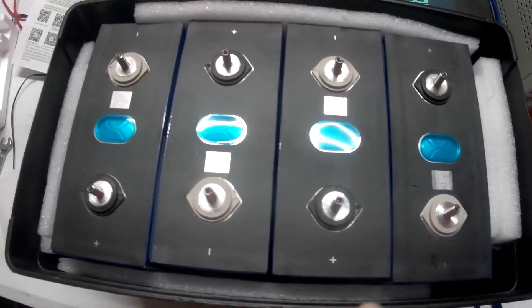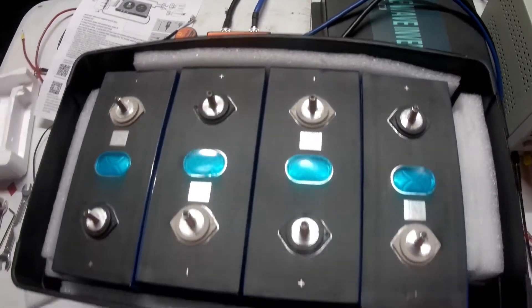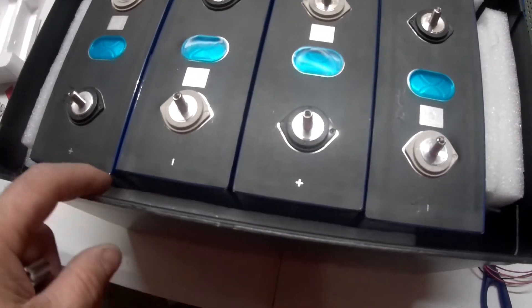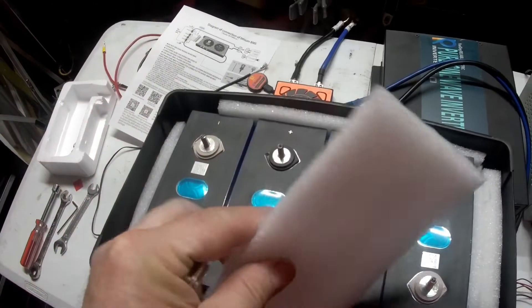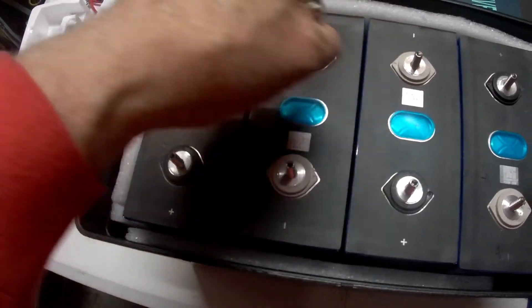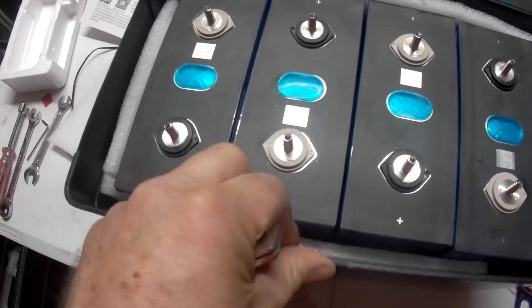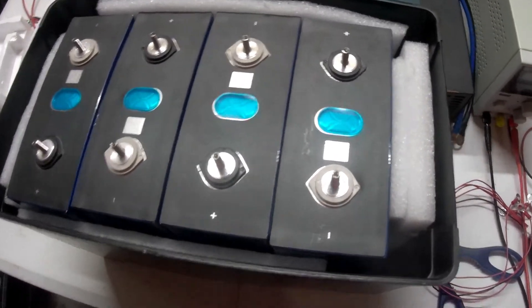I put the batteries in here — you can see positive, negative, positive, negative. That's how you want to put them in the case. This is a Group 27 marine battery case, and what I did was use some packing foam — the kind you get with things from Amazon. I laid a piece in the bottom and put it around the sides as well, just to hold these in tight, keep it nice and secure, and take the vibration out.